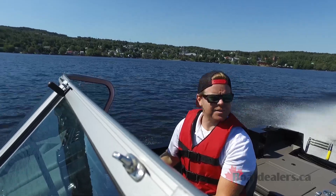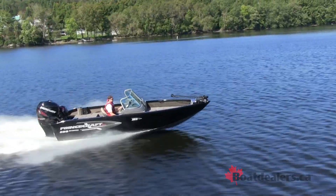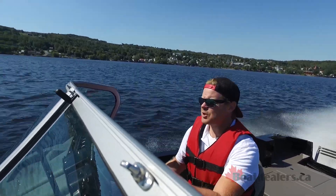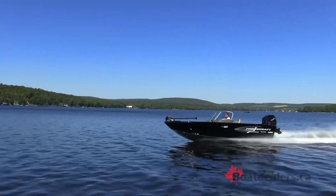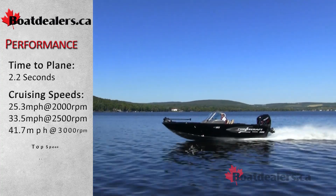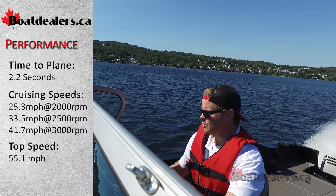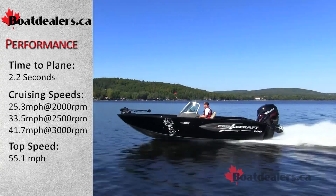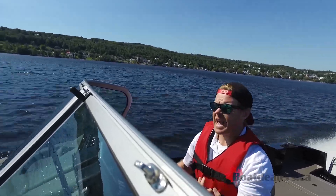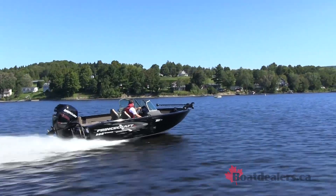Something that I really like about Princecraft is that they're what I like to call a driver's boat. You need to work the trim, but in a good way, meaning you can get a lot of horsepower out of it. If I trim all the way down, I'm at 3,000 RPM doing 37 miles an hour. And now if I trim up to a more efficient position, I've stayed at 3,000 RPM but I've gone up to 44 miles an hour. So you just gained that much more speed simply by working your trim switch properly.